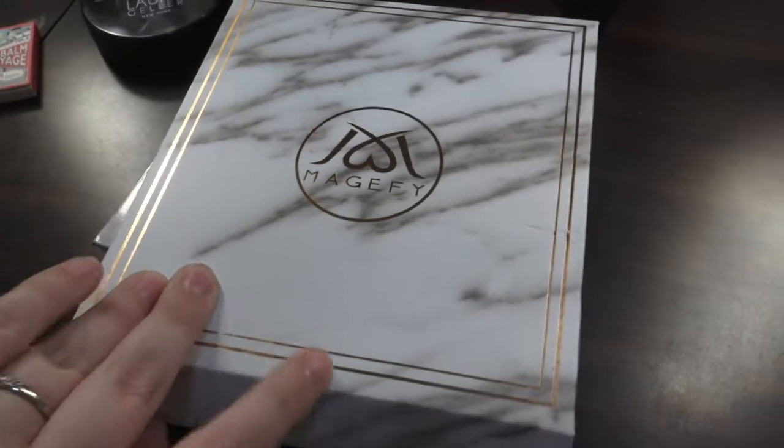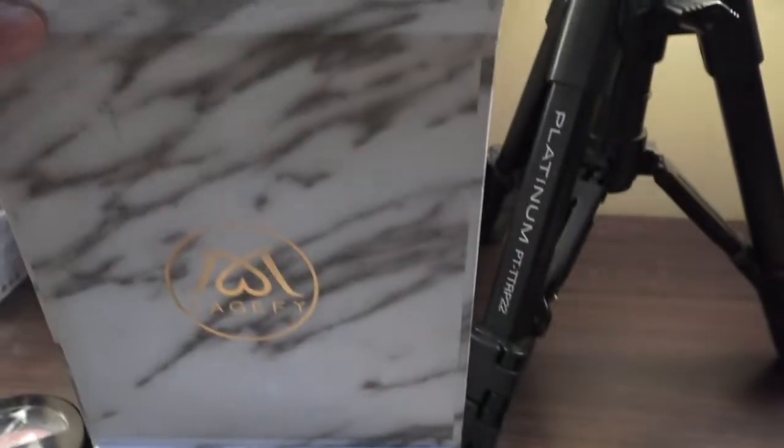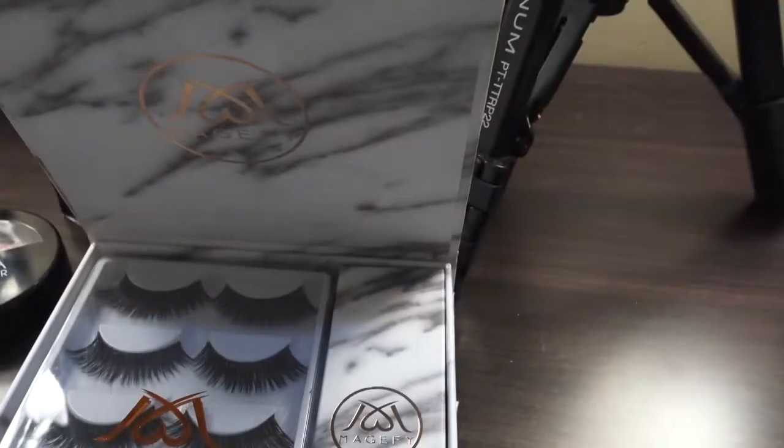I'm going to open it up and show you guys everything that's inside. This was sent to me. The back of the box is magnetic. This is everything it comes with — the lashes and this box. It comes with ten pairs. This one box also comes with these tools that I didn't have before — a pair of these tweezers and these little pinchy ones, though I did have a pair of the other ones.